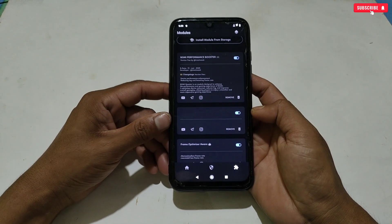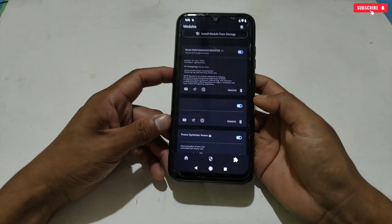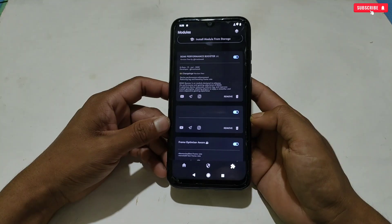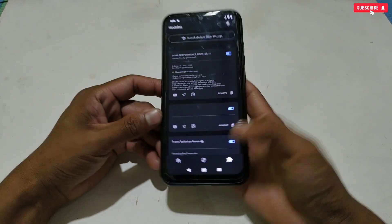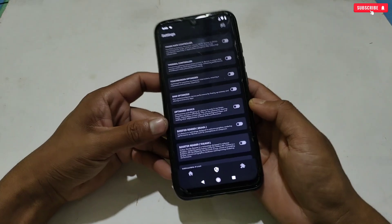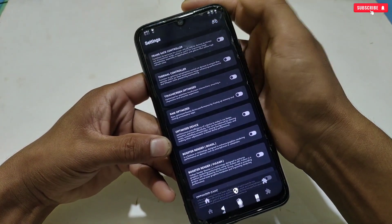After flashing the modules, you are all set to launch your game. You can directly open your game and enjoy a smooth and best gaming experience. But if you want more optimization for your game, then follow these steps. To optimize your game, tap this icon, and here you can see the controller icon in the right upper corner — tap that icon.